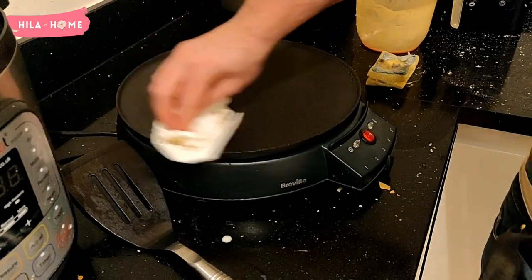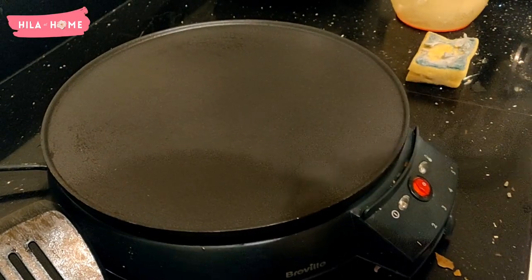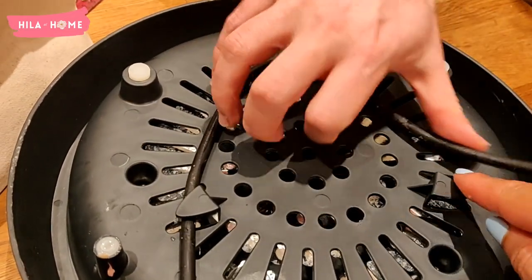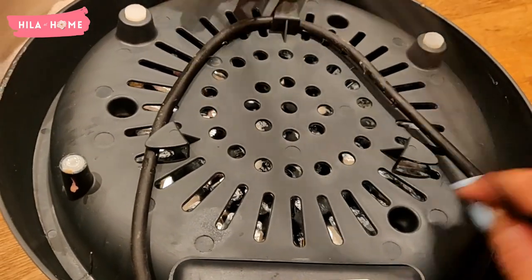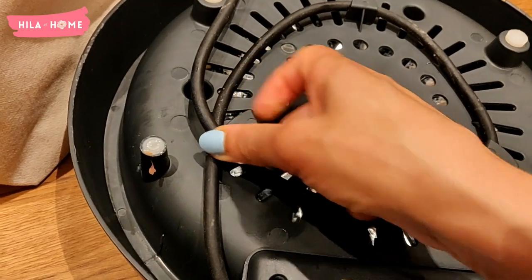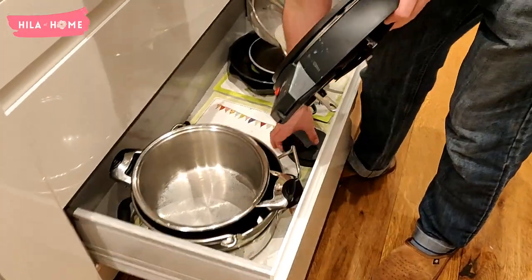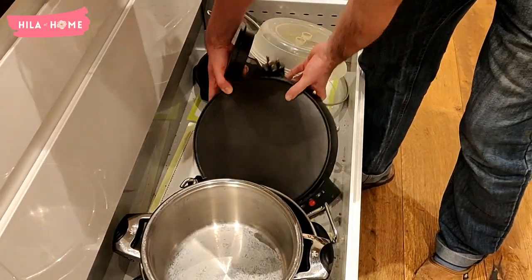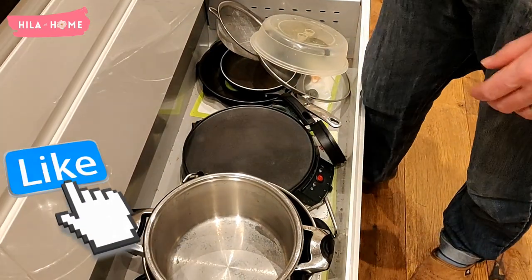We don't keep it on the counter — we actually pack it away and bring it out when we use it. After you've waited for it to cool, you can put the cable into the cable clips underneath. We don't normally do this, but it is a feature of the product. Once it's completely cooled, it just goes into the drawer where we keep our other saucepans, and because it's circular, it fits right in.